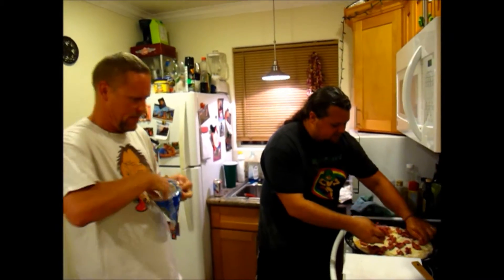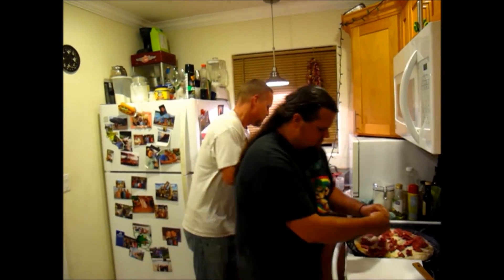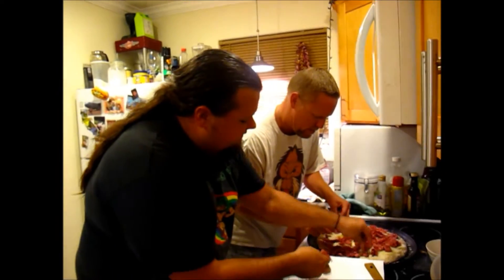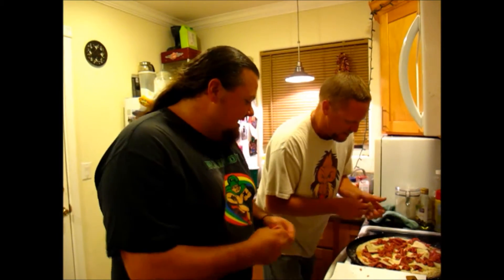We're going to keep topping this pizza with some amazing toppings, then we're going to put it back in the oven and take it out just before it's done to add the fried pickles. Eric and I have had a lot of pizza parties together. Have you ever done a Reuben pizza? This is a first for me. Me and this guy, we've made a lot of pizzas together — I'm not sure we've ever done this one before.